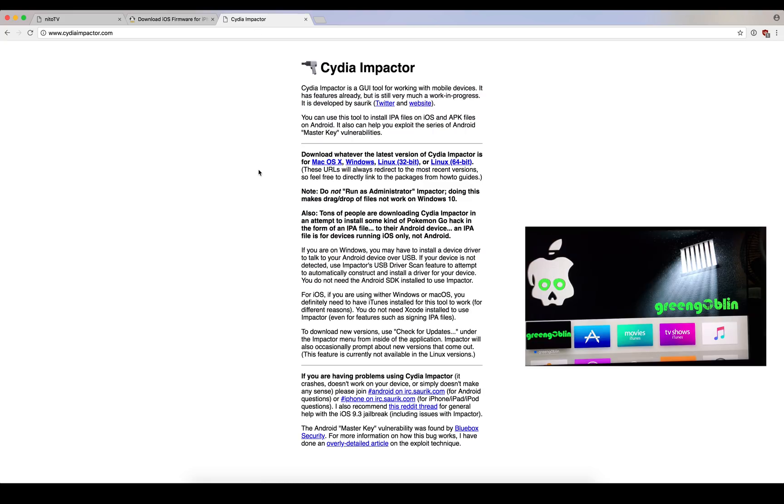You'll also need Cydia Impactor, just like most modern jailbreaks today, so you should already know how to use it. You can use this with a free developer ID, but you will have to re-sign the jailbreak every seven days or so. If you have a paid developer ID like I do, it's valid for a year so you don't really have to worry about re-signing the application.